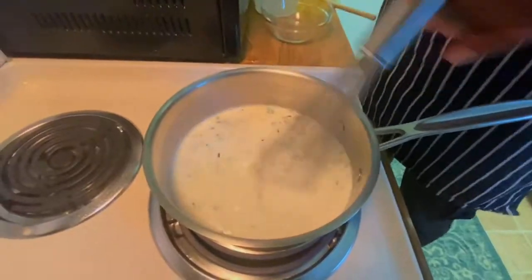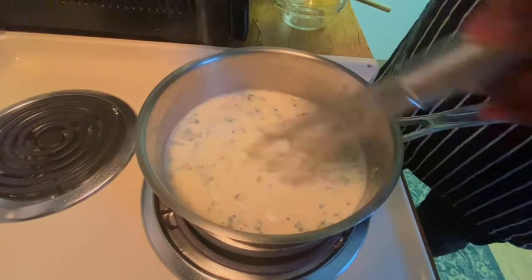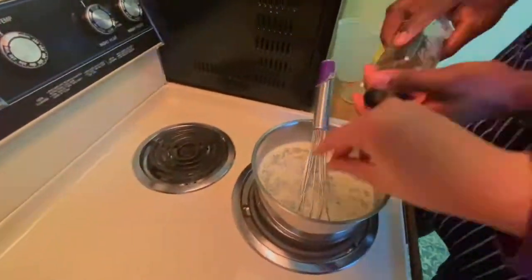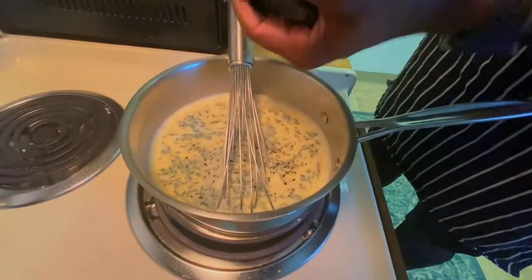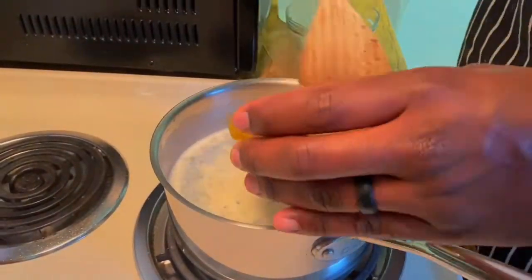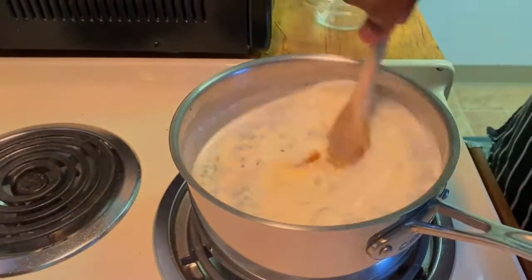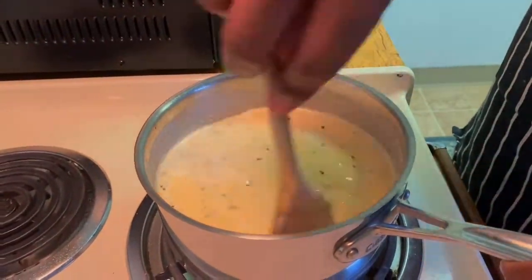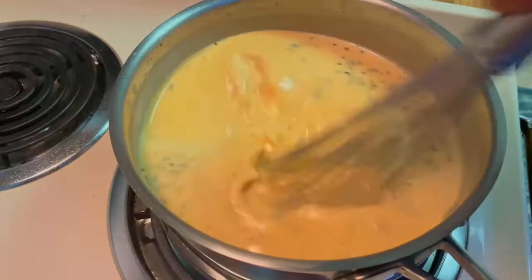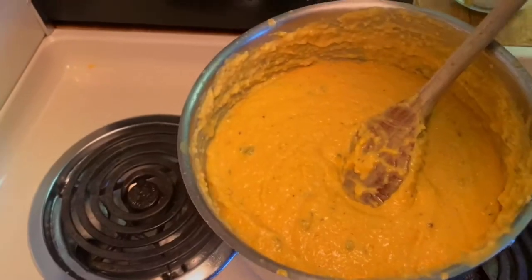Now that we're whisking, we're going to go ahead and add our seasoning — all I'm adding is salt and pepper.